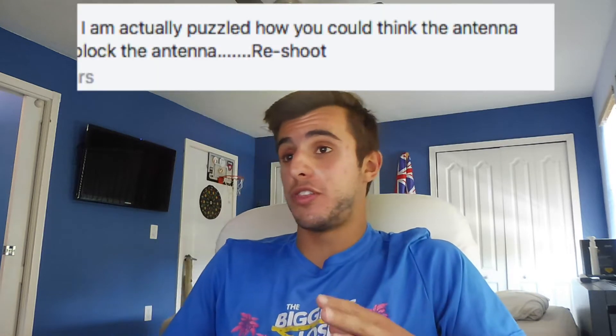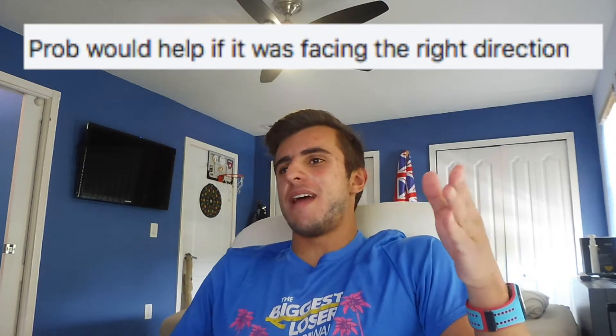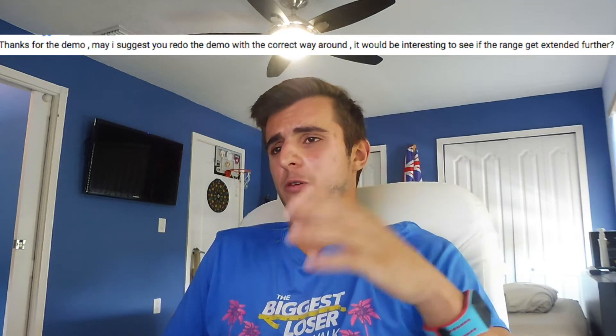So I got a bunch of comments everywhere on YouTube and Facebook. A lot of negative comments saying I did this wrong. One comment read: 'I'm actually puzzled how you can think the antenna booster should block the antenna — reshoot.' He even posted a picture of the proper way to put it. Another said: 'Surprised you managed to fly anywhere with it fitted on the wrong way around. Cannot believe anybody can be so stupid enough to do that.' He basically called me Danny Stupid. But I do got to give a special shout out to Gavin, who was really nice and chill: 'Thanks for the demo. May I suggest you redo the demo with the correct way around? It would be interesting to see if the range gets extended further.' Very chill, very respectful.